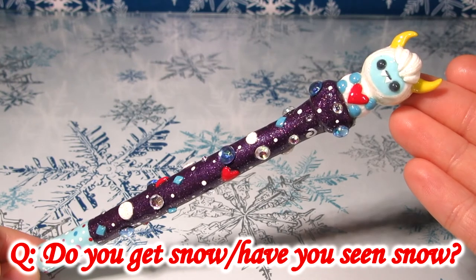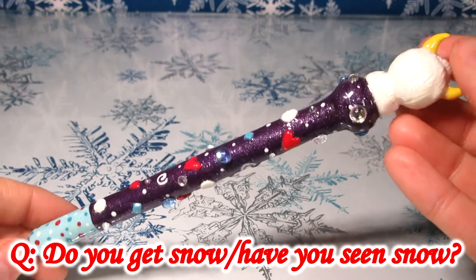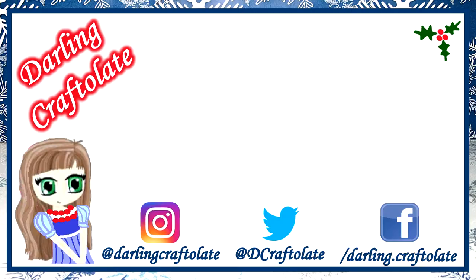Thank you all so much for joining me for this Pintastic Saturday and for Claymas. If you enjoyed this video please give it a thumbs up. For more crafty goodness be sure you're subscribed to my channel and hit the little bell icon for a notification every time I upload. If you would like to follow me on my social media, all my accounts are listed on screen as well as linked in the description box below. Thank you all so much again and I'll see you all soon. Bye!